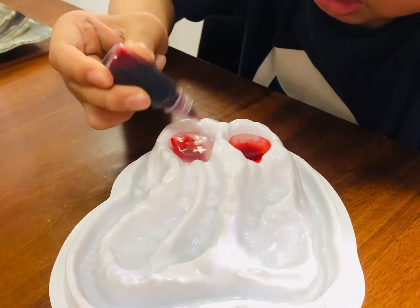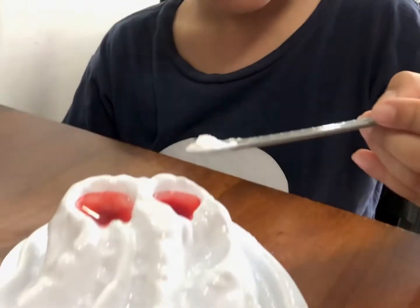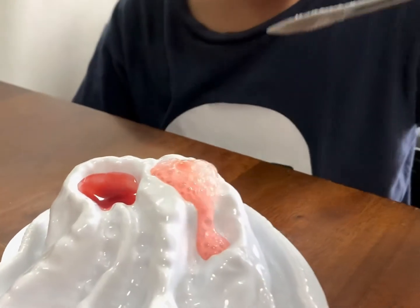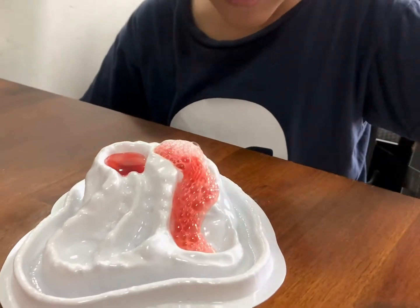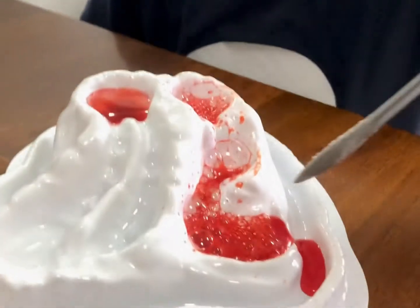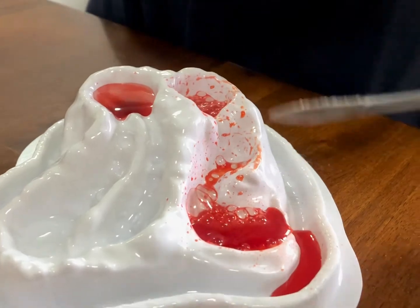One, three, two — there we go! What I'm gonna do now is put the baking soda in one part. Watch and turn. Whoa! Whoa! It's amazing! Look at that! It's like the lava from volcanoes.